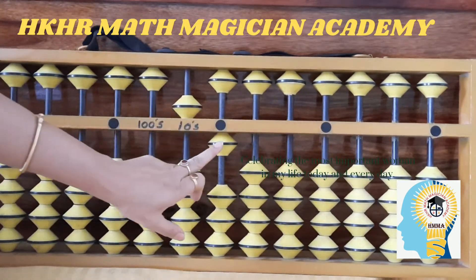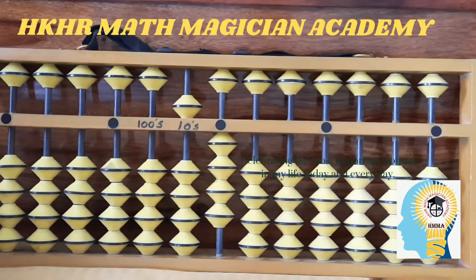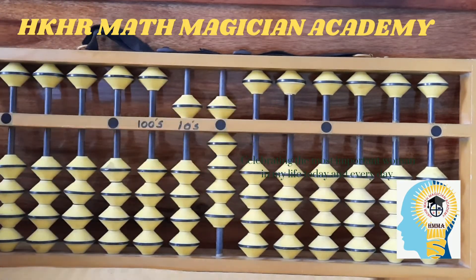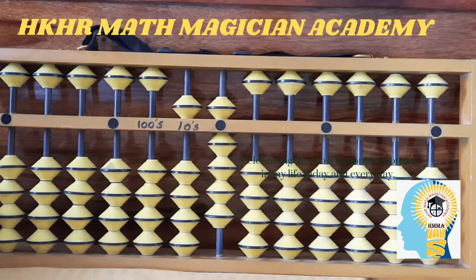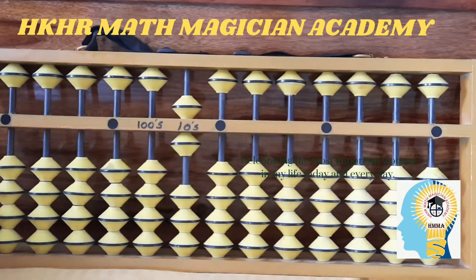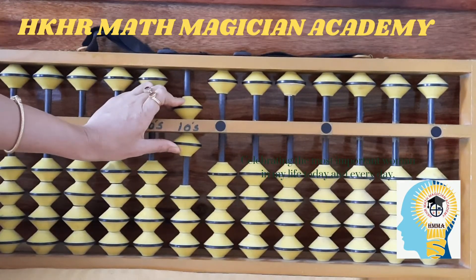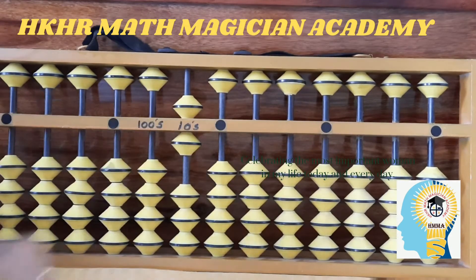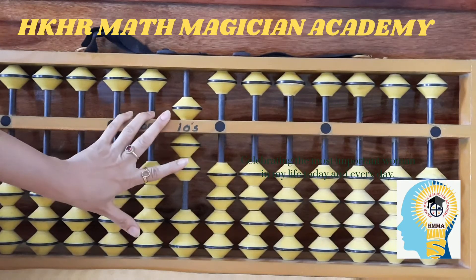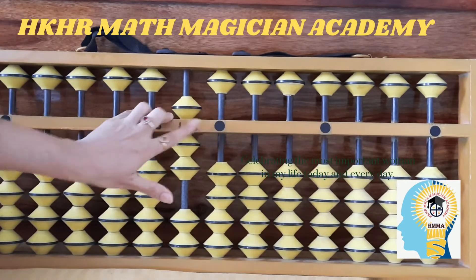Five on tens place and one on ones place is fifty-one. Five here and four here is fifty-four. Five here and complete nine here is fifty-nine. Now, if I add one bead from the bottom on the tens place with the five, both beads touch the value bar — that is sixty. In the same way, we get sixty, seventy — seven and nothing here on ones place is seventy.